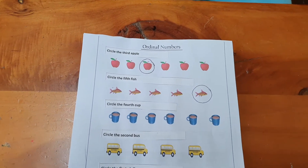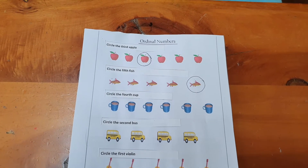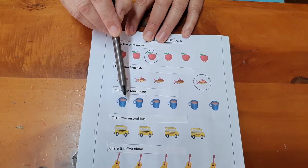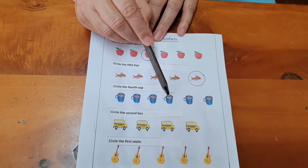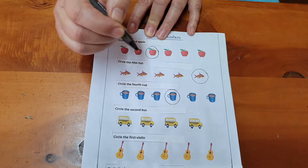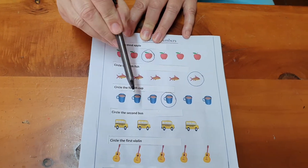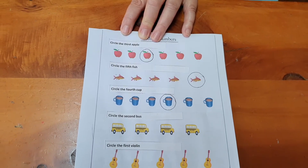A whole row of cups. Please circle the fourth cup. First, second, third, fourth. We stop by the fourth one and we circle it. First, second, third, fourth. Good.